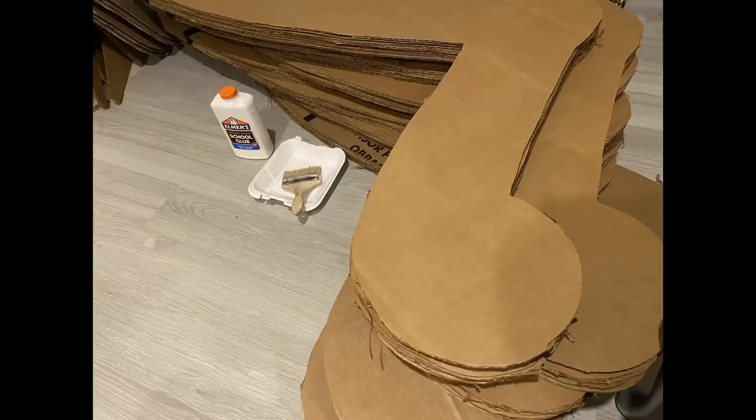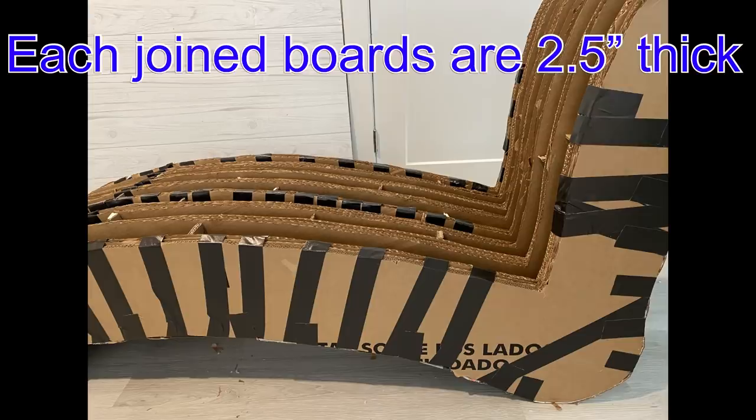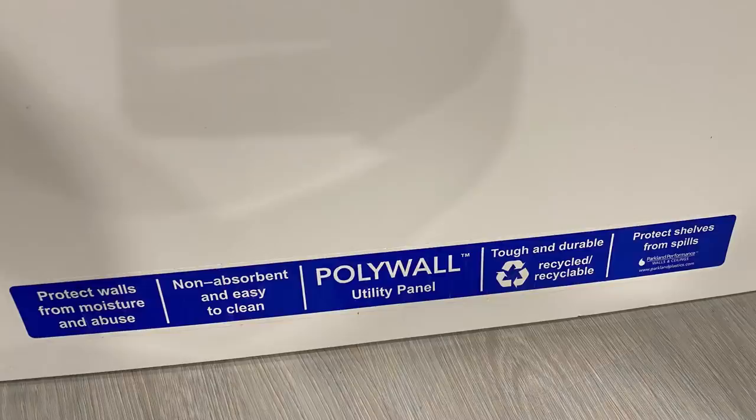I joined a lot of boxes together and then some of them I wrapped them up with tape. Now I have eight sets of thick joined cardboards. Because I'm going to be tufting what I'm going to make, I'll use this plastic sheet that I got from Home Depot at the top and at the bottom.